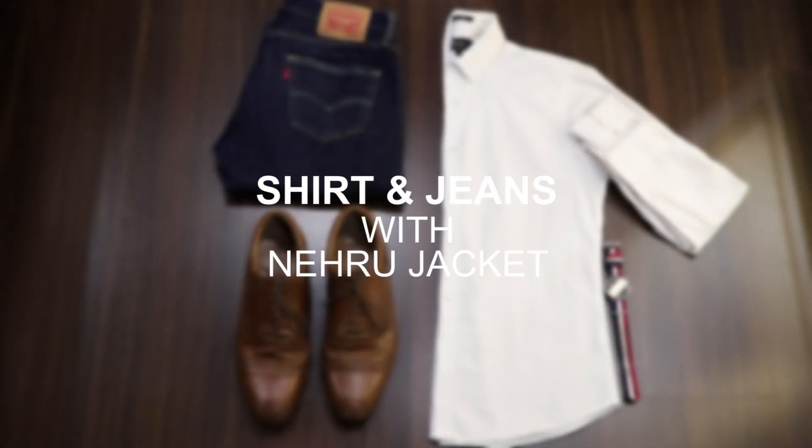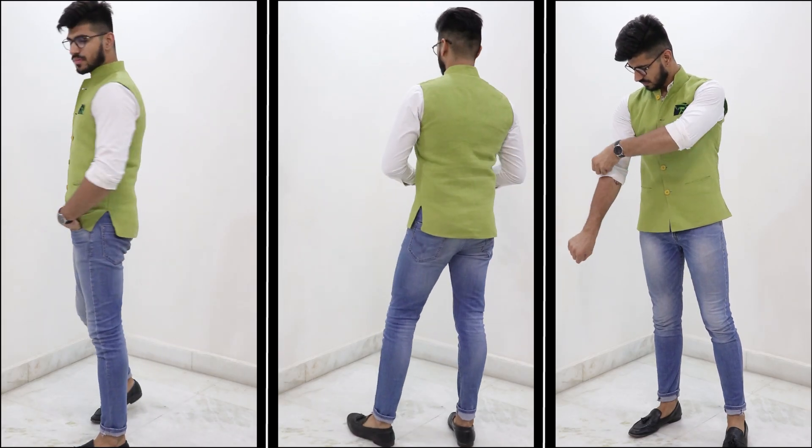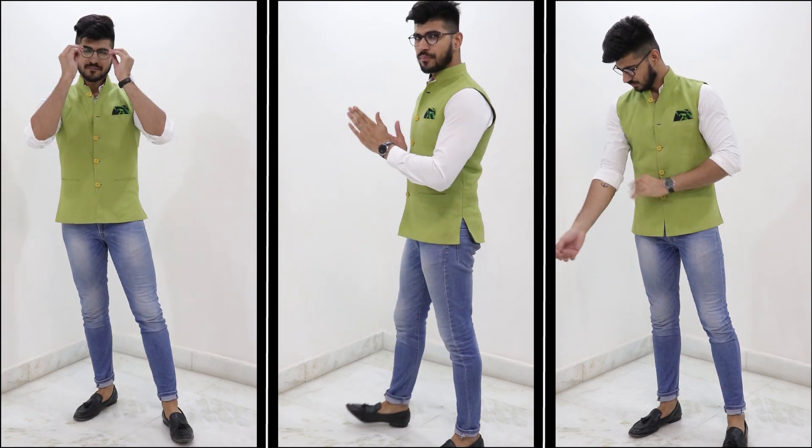The last but not the least on my list is a very casual wear for functions or parties — a simple shirt and jeans along with a fancy Nehru jacket. Here I wore simple plain blue jeans with a white shirt, and on top I paired this with a plain green Nehru jacket and tassel loafers. I remember I wore this outfit to work when there was a theme going on, and I got so many compliments even from unknown people.